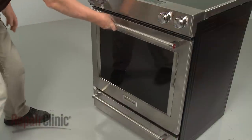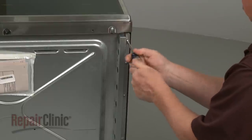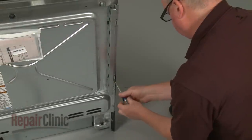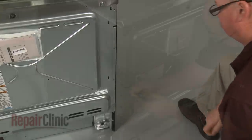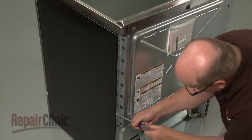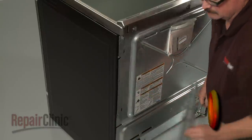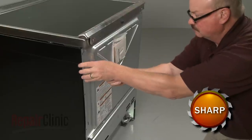To access the thermal fuse or oven sensor, unthread the three screws to release the left side stop bracket. Repeat to detach the right side bracket. You can now lift the upper rear access panel up, then tilt forward to remove.